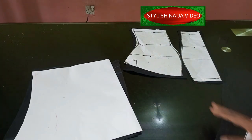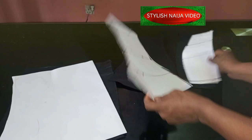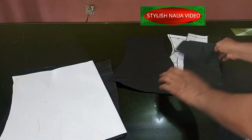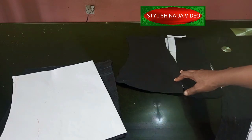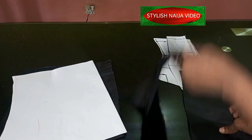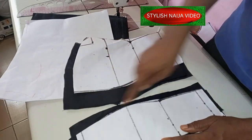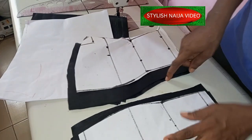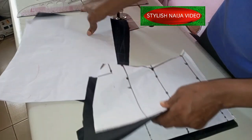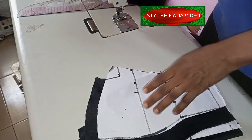I'll take it back to the machine and show you how to stitch it — it is a simple process. This is a bustier, but since this is a tutorial I'm not going to pad the bustier. I'll join my bustier together — I have two pieces, the lining and the fabric — and sew them together. For the back pattern I'll add my dart as well.